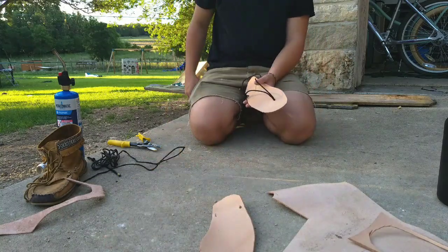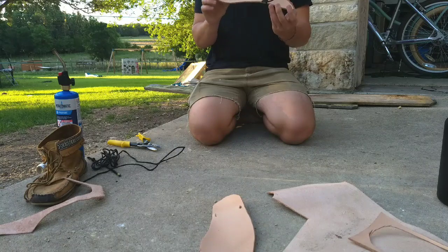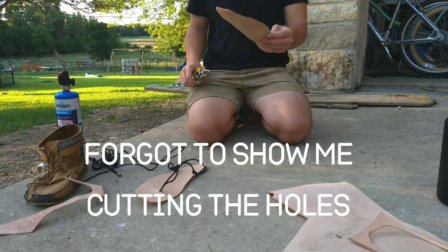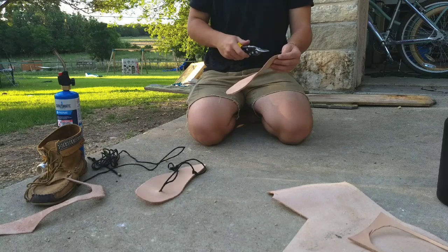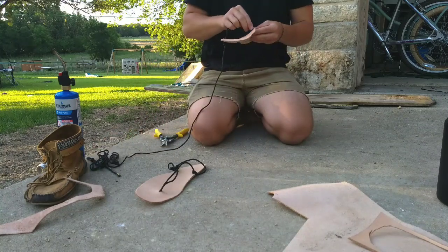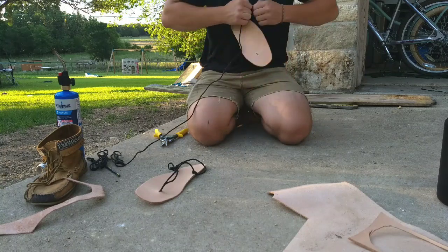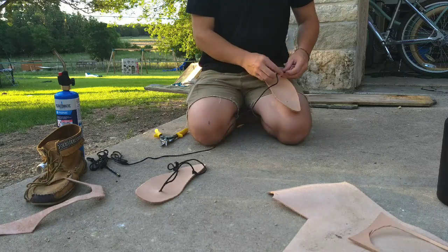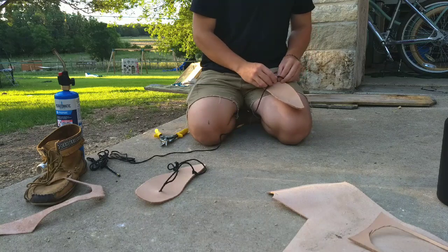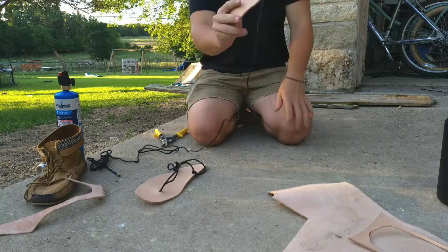Sorry about that guys — the camera shut off right after that last bit. I went ahead and put the laces on the first shoe, and I'll do the same on this shoe and show you all that. You're gonna start with the opposite side — the side that's gonna be on the outside of your foot — and you're gonna open this hole up a little bit. Go ahead and thread the cord through and put a knot on the end. Then you're just gonna tie a half hitch on this end and just adjust it down. It should look like that.